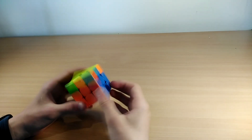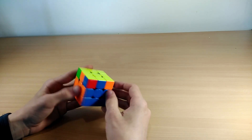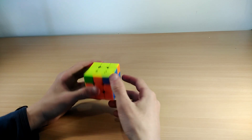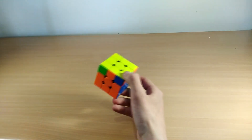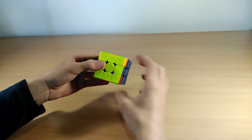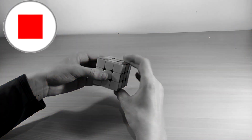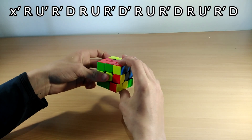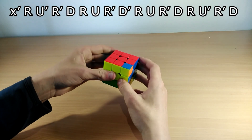The next one is the E perm, which I personally hate the most. With the E perm there are no headlights or any bars. You do an X rotation so the top side faces you. Important: hold it so the bottom right corner is the same color as the right side edge. The algorithm goes: R U' R' D R U R' D', R U R' D R U' R' D'.